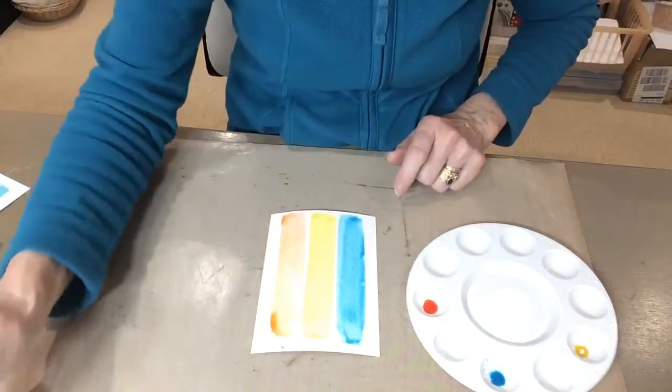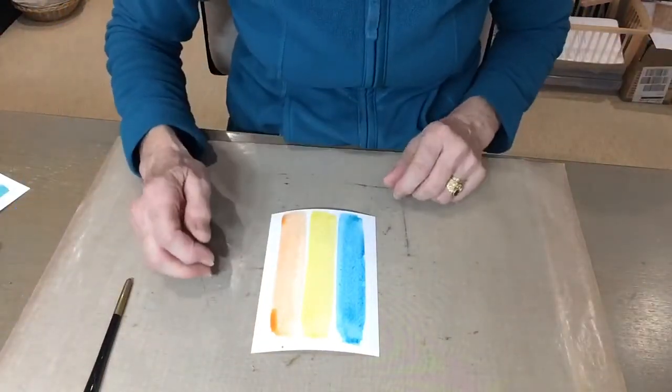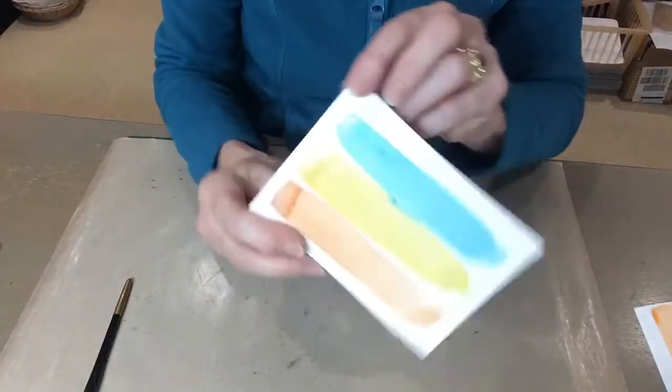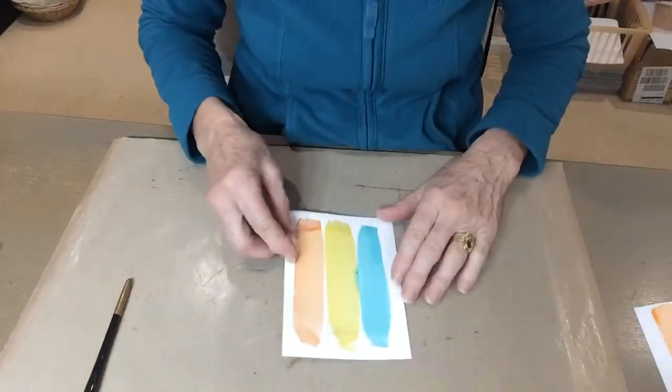There we go, nice and simple. Now to do the next step, which is stamping, you've really got to let that dry — thankfully I already had one dry. So here it is, all nice and dry. As it dries, the mica that's in the pixie powders cups the surface and makes it nice and shiny.